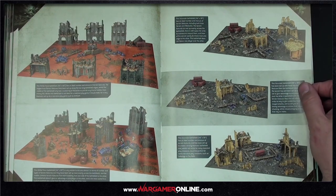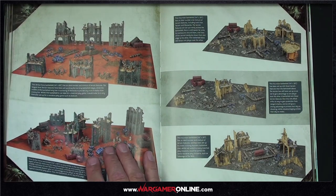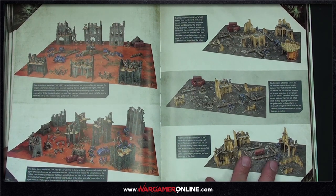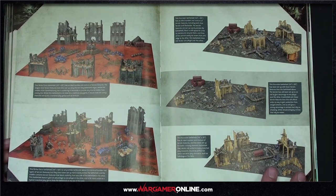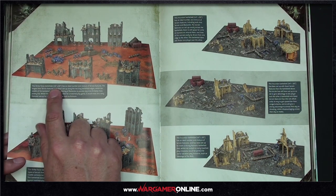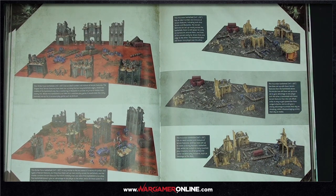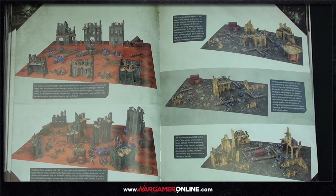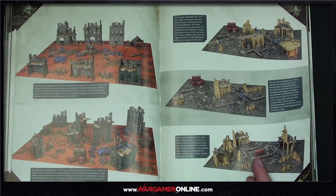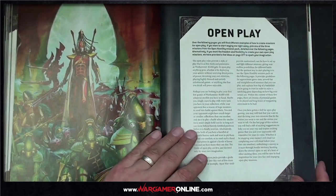We were going to use the mats for our battle reports but realised we don't have four matching ones, so we'll use a standard table. The 44 by 60 really only gains you two inches on each long edge and six inches on each end versus a standard 4x6 table. I actually like having the extra space — you can put command point cards down and rest your book. All missions are measured from the centre of the table anyway, so the extra space has little impact.